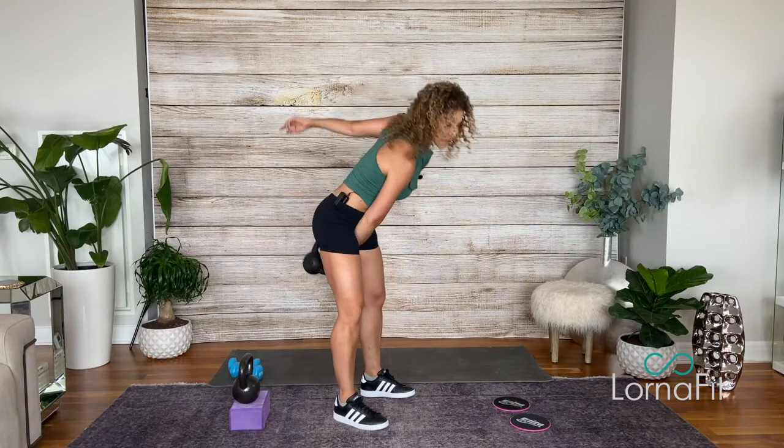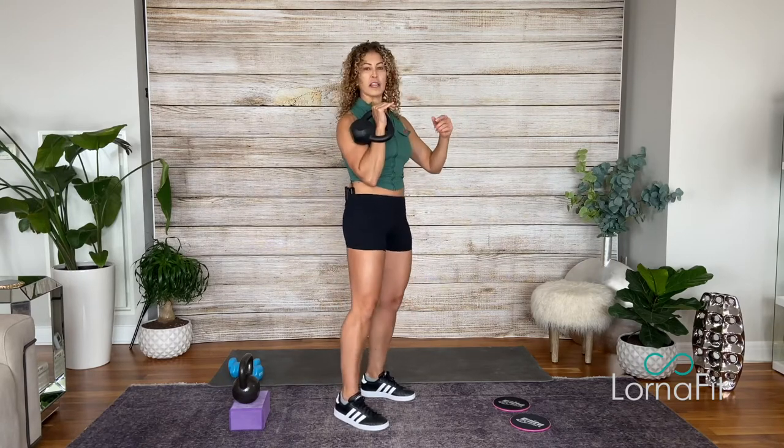I like to think of the swing clean like the word 'and,' because 'and' connects two concepts or two words, and the swing clean connects two movements. So it's really very, very small.